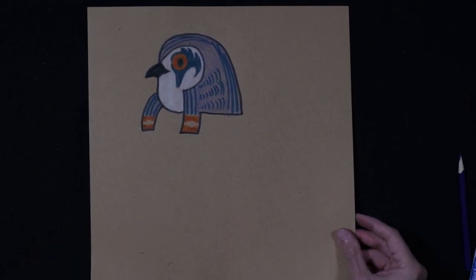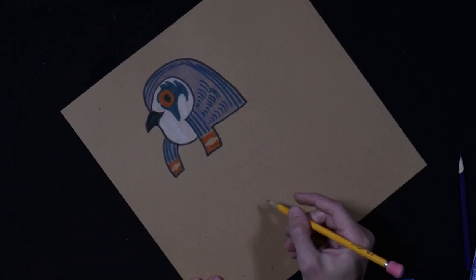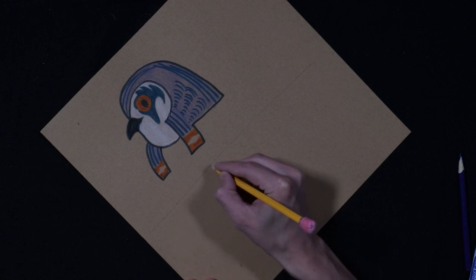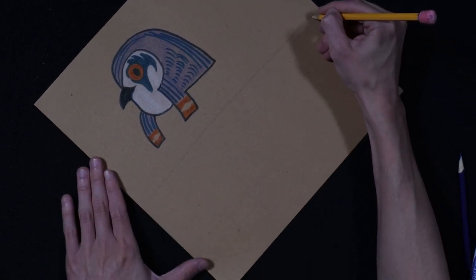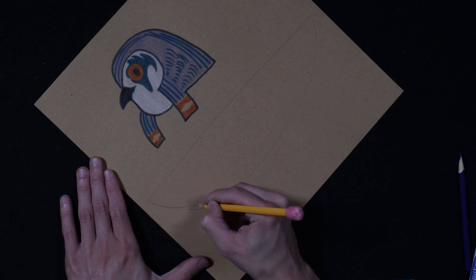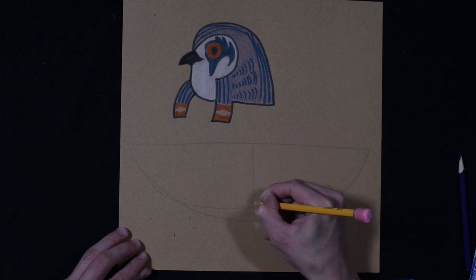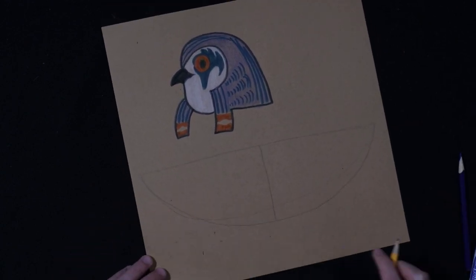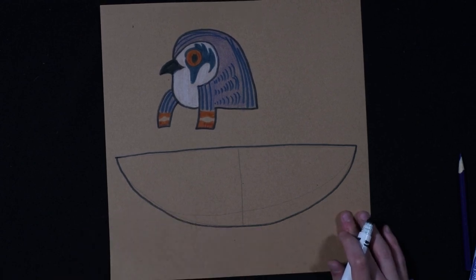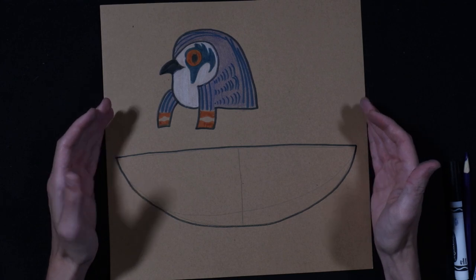Now we're going to do the wings. We're going to take out our pencil and draw a line across the paper like this. Then we're going to do a half circle from this point all the way to the other side, and we can try to make it even on both sides. Then we're going to divide it in half — so now that's going to be our wings. You can make your wings bigger if you wanted to or had more paper, but because I have limited size paper, that's how big they're going to be.